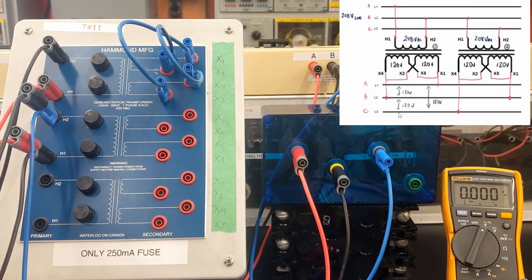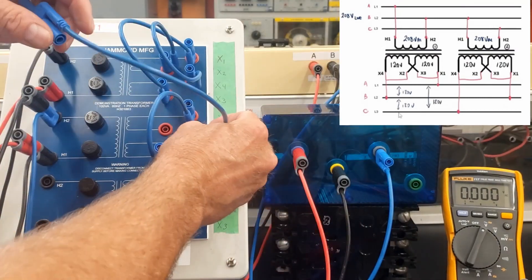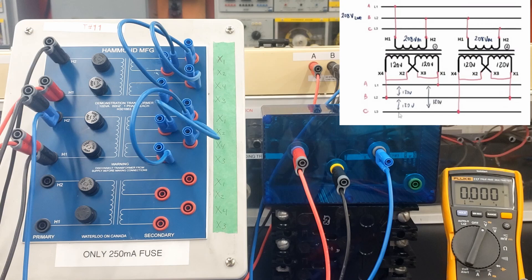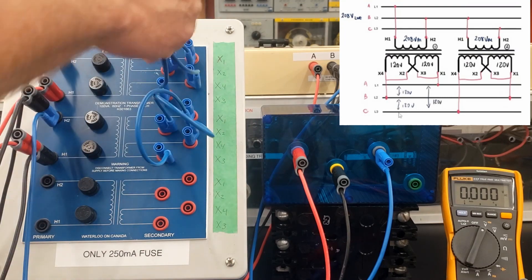I'm bringing X1 and X3 together, and X2 and X4. Normally you would have a single winding on the secondary, but with these units we have two windings, so I'm doing a parallel connection. I'm also going to do the second transformer — X1 and X3 at the same potential and X2 and X4 at the same potential. That just parallels the connections; it doesn't yet create the open delta connection between the two transformers.